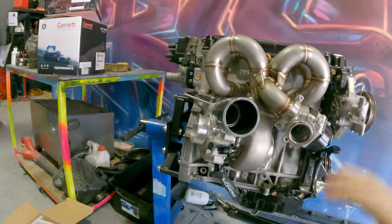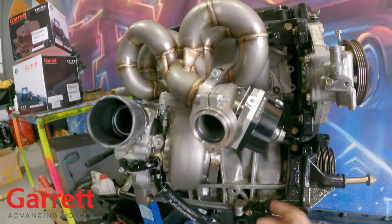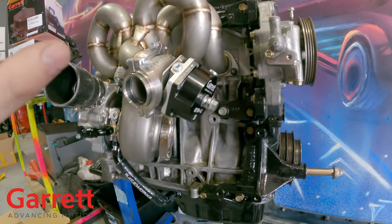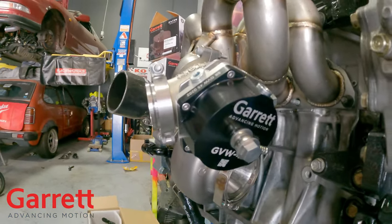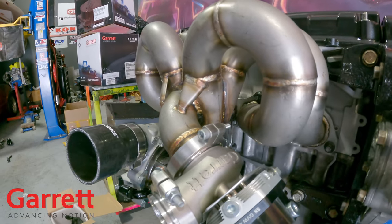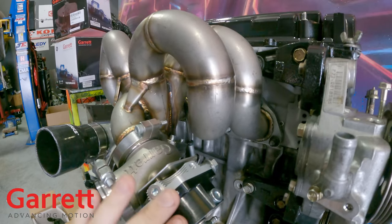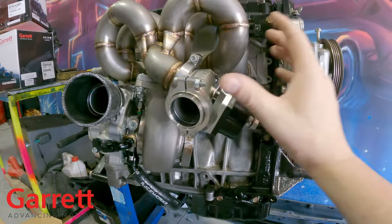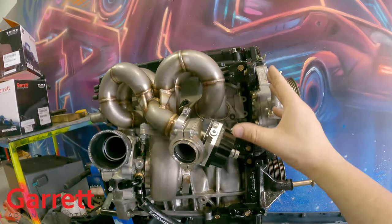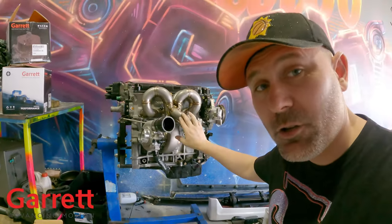Another super amazing thing is this brand new wastegate design from Garrett. They've been in the game for a long time and now they make their own external wastegates in 40, 45, and 50 millimetre sizes. We've gone right in the middle with the 45, and I changed out the springs last night. It can be water cooled for serious endurance racing applications or extreme heat situations - you can run water cooling through here to keep your boost control components cool, because the last thing you want is the diaphragm melting and losing boost control. These are rated to extreme heats - I've seen them glowing red hot and still doing their job perfectly.